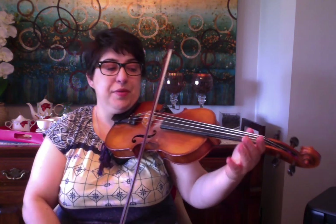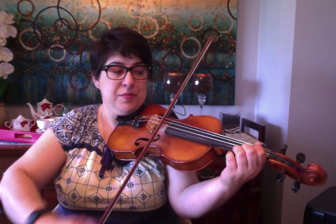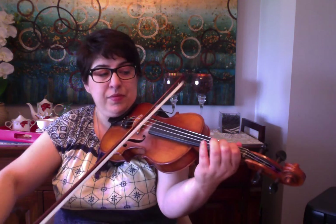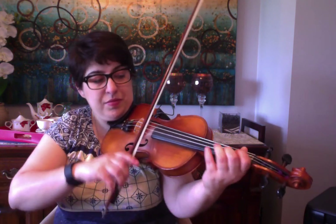Back to the question again. Now to the ending. E open. E, 1, E. I'll do that again — upbow, E. E. 1, 2, 3. First finger on the A string. 1, 2, 3.